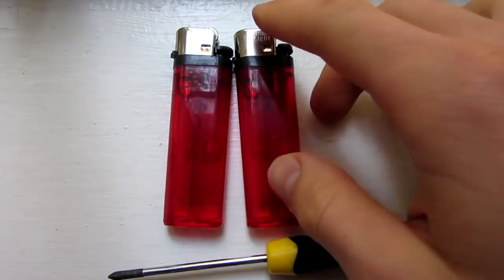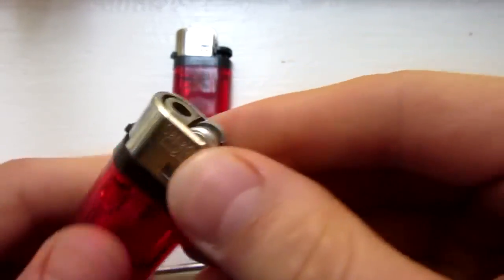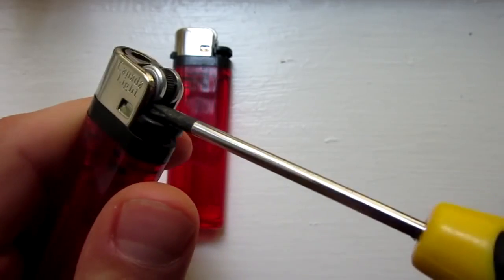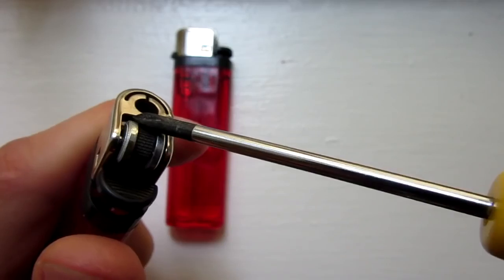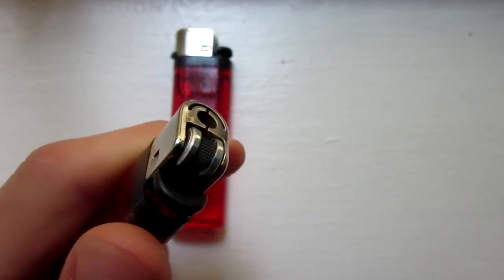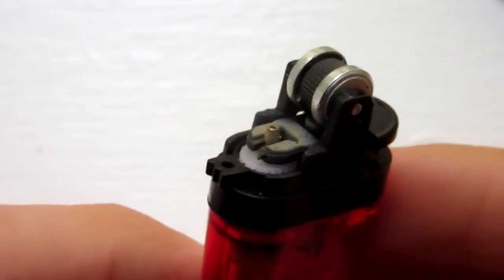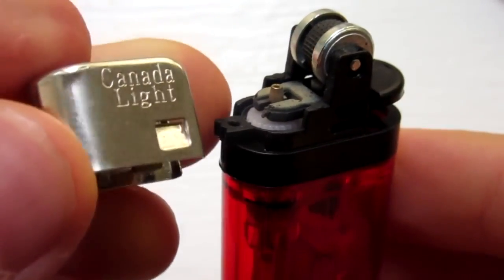So the first step is to remove this metal casing at the top. To do that, you're going to use your prying utensil — I have a small screwdriver here — sticking it in there, prying it open. You can also stick it in somewhere else. The key is to only remove this metal casing; make sure not to remove the wheel, as it is almost impossible to put back in. I have removed the metal casing, and this is what it looks like right here — that just popped right off.